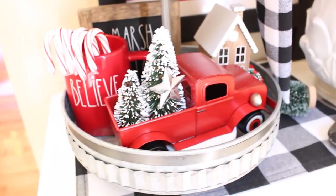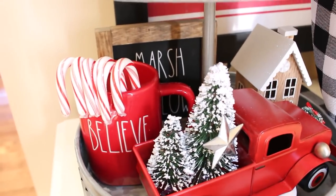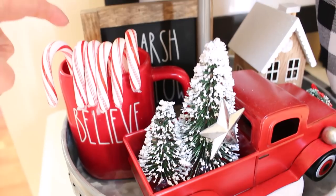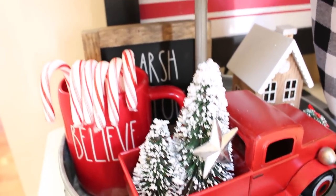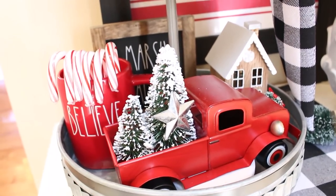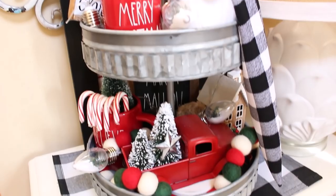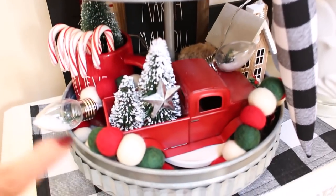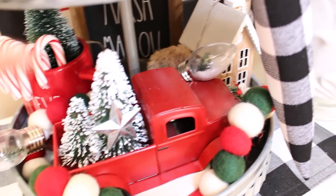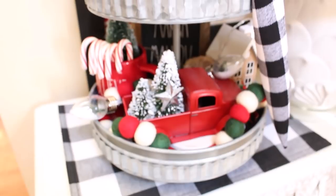I thought the bottom needed something a little bit larger, so I put my Rae Dunn 'Believe' mug in this spot with some candy canes, and I'm going to tuck in another one of those bottle brush trees. That'll mean putting my sign up a little more in the back so you can see it. For now I think it is all finished — I really love the way it came out. I have my little wool ball garland tucked in here for a little bit of color, and every so often one of those little bulbs with a pine tree inside peeking out. I'll probably be fussing with it over the next couple of hours and then show you what it looks like when it's all done.